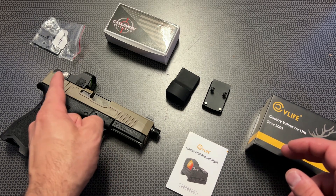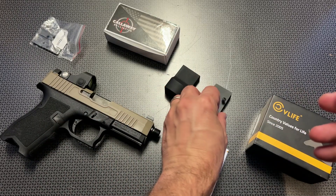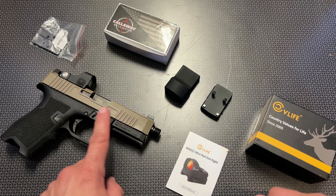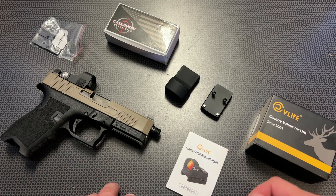What comes in the box itself is the optic, already mounted to the pick mount adapter. You can remove that and then mount it to the RMR footprint — it goes right on top of this Palmetto State Armory Dagger or any other RMR footprint. It also comes with a Glock MOS plate in the bag.